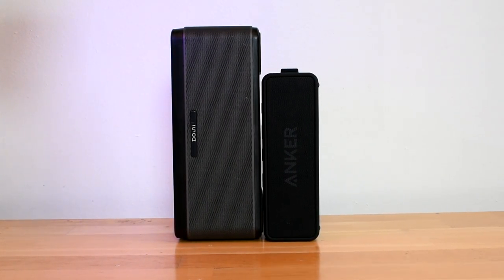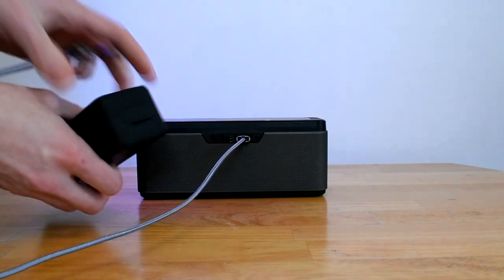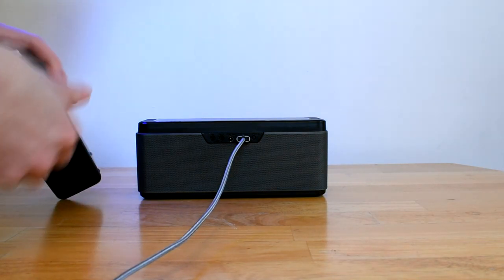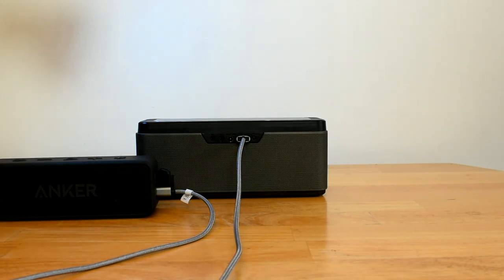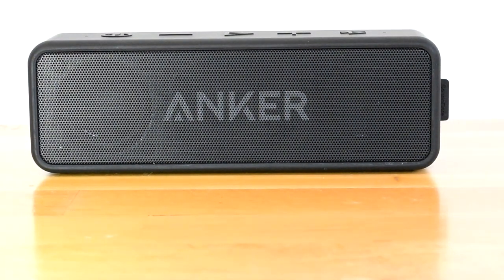Now let's look at the battery capacity. The Downey A5 has a 6600 mAh battery that also acts as a portable charger, with one USB on the back for charging devices like your phone or tablet. The Soundcore 2 has a 5200 mAh battery, which is impressive given how much smaller it is. The A5 has a battery lifespan of about 12 hours without charging other devices, while the Soundcore 2 has a 24 hour battery lifespan — definitely an advantage for the Soundcore 2.